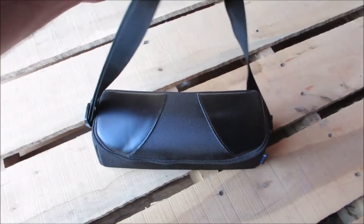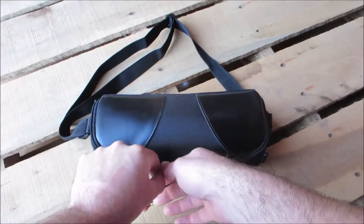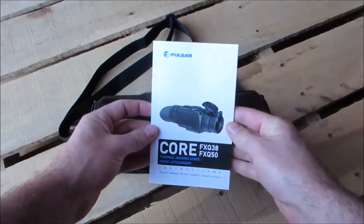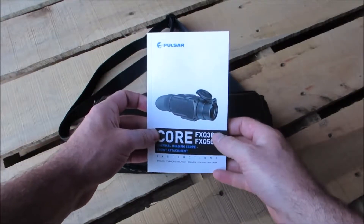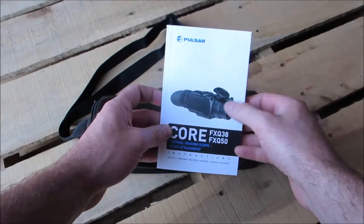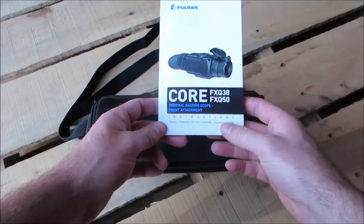This is what it comes in — a nice little carry pouch with a few things inside. Nice zipper on the pouch. First thing is an instruction manual in several different languages. I wanted to point out this is the CORE FXQ-38. They also have an FXQ-50. The numbers refer to the size of the lens, and this is a thermal imaging scope front attachment.